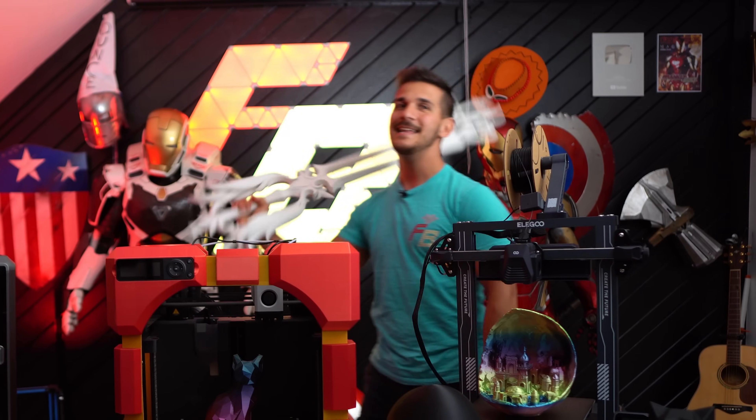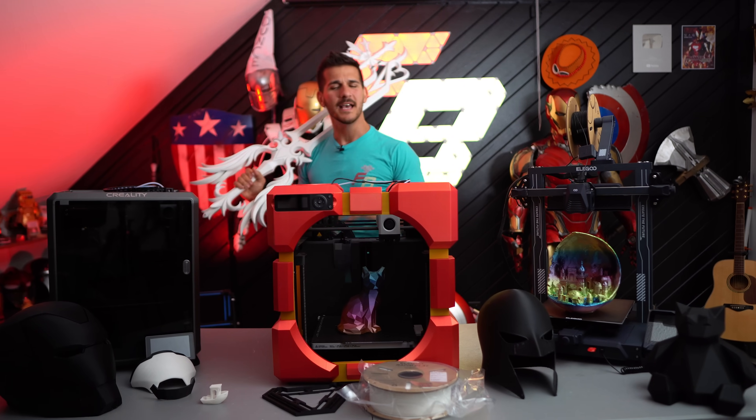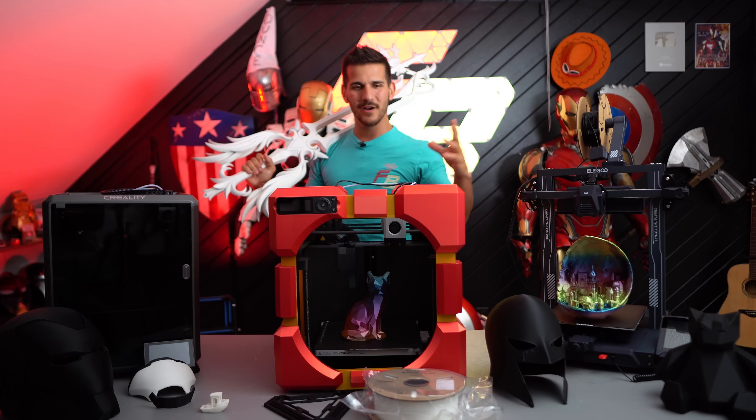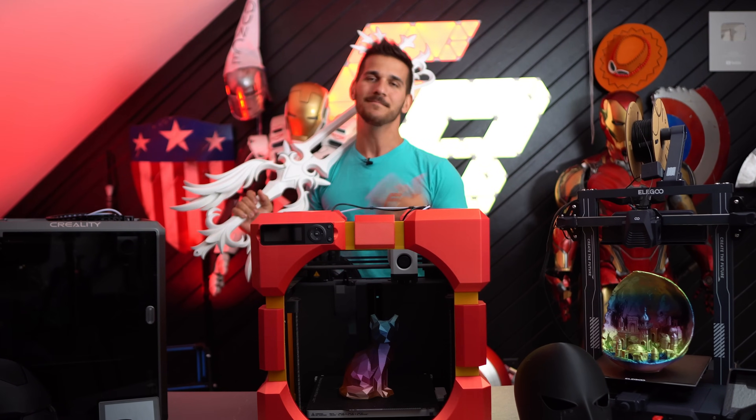The future of 3D printing. It is getting better and better every single day and I cannot wait to see where it takes us. I want to talk about where I think it's going. But first, I want to talk about where it is right now and why it's just never been better to get started in this hobby. Let's take a look.